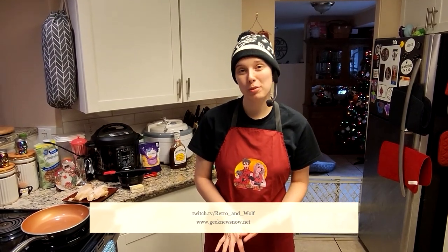Hi everyone and welcome back into Wolf's Tavern. I am your host Wolf, or Wolf Angel, with Retro and Wolf as well as being associated with Geek News. Today I have a very simple recipe for you guys. Going back to my Texas roots, we're going to do barbecue chicken quesadillas. I have everything out and ready to go so we can just go ahead and get started.